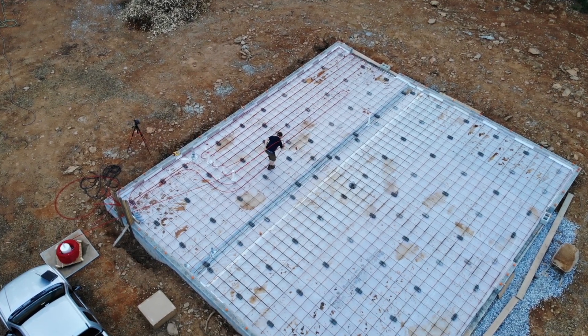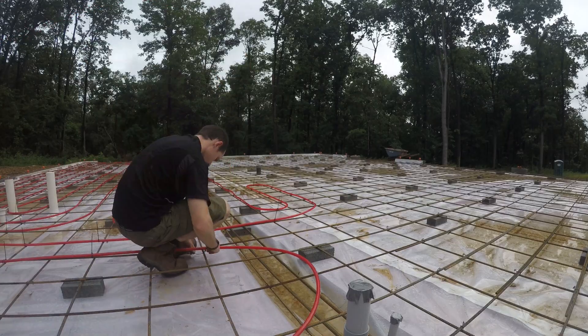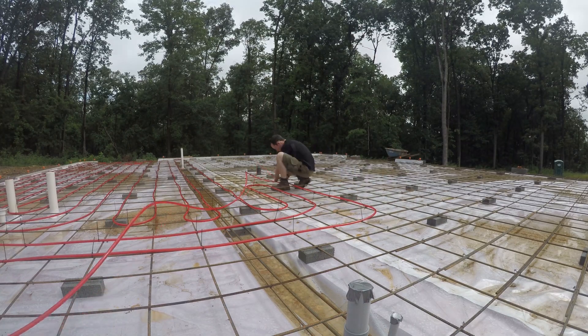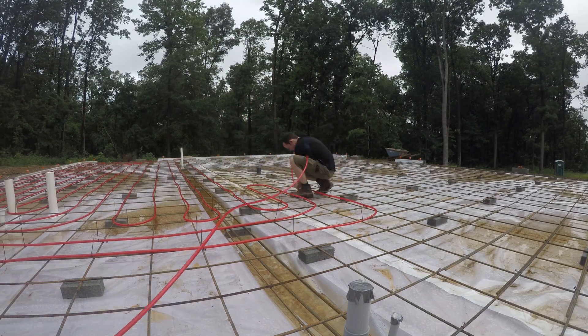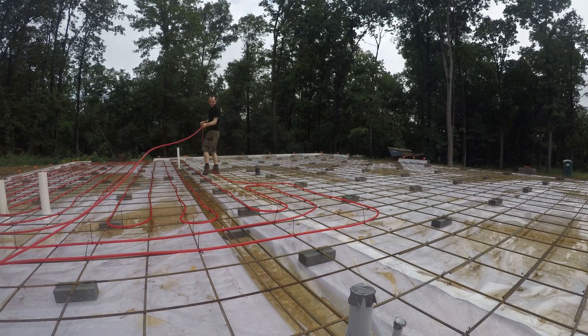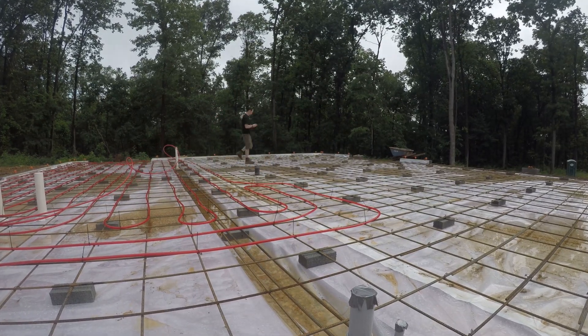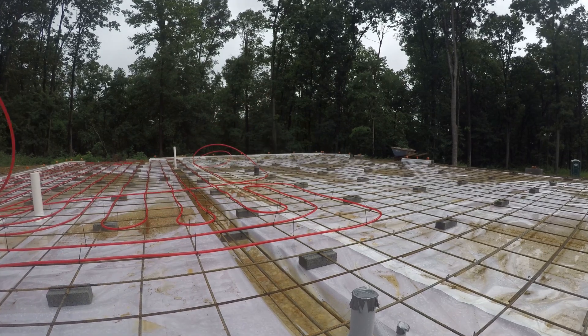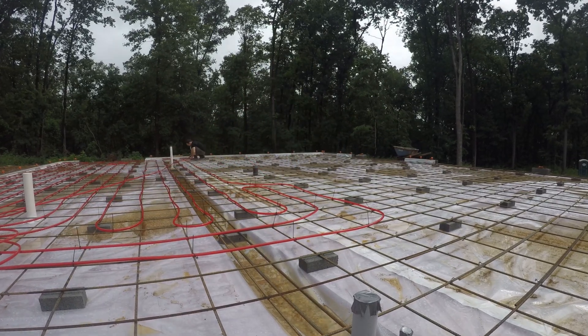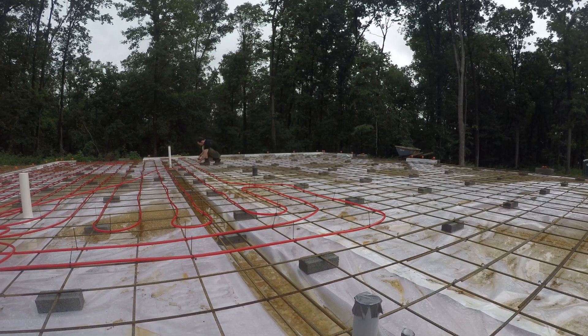I originally had our rebar grid at 16 inches on center, but right as I was ordering it I thought it would be a good idea to order extra in case I wanted to do 12 inches on center — which is what we ended up doing. That was a very good decision because it made laying out this radiant tubing so much easier. With the 12-inch grid, I could lay out the entire radiant tubing system without using my measuring tape once — all I had to do was follow the squares.